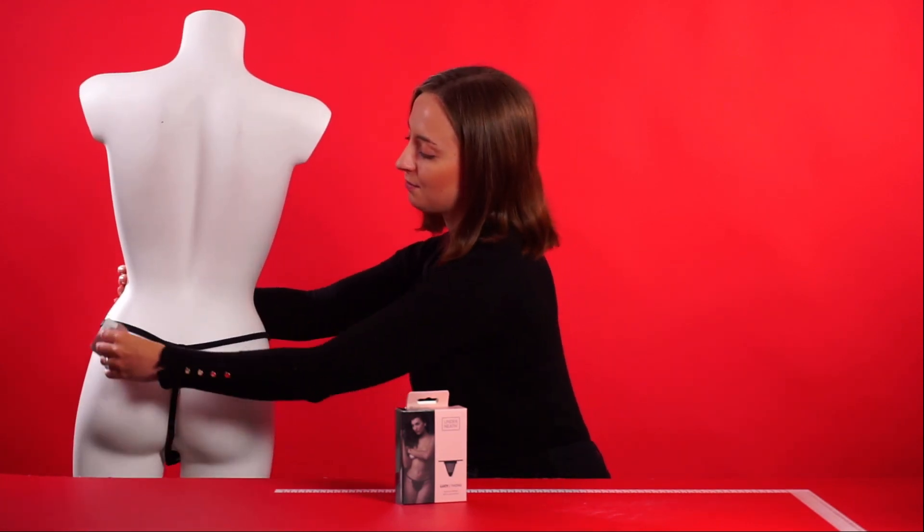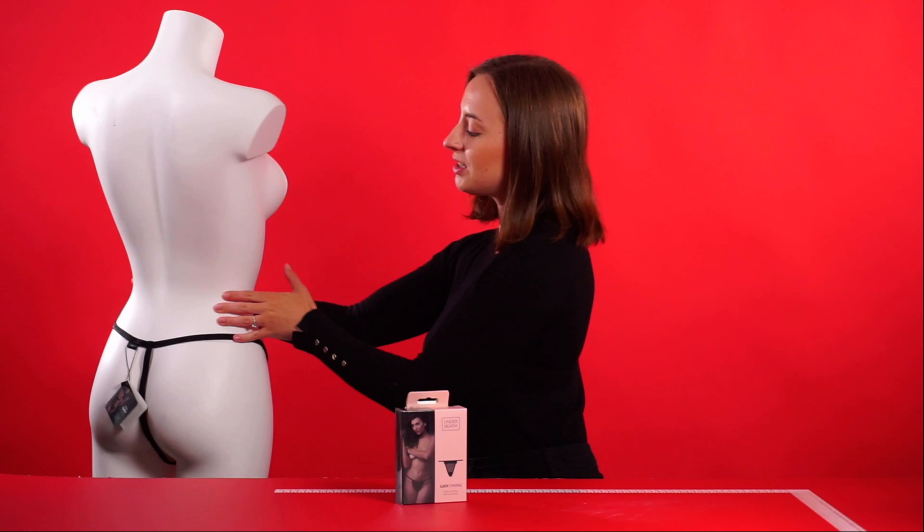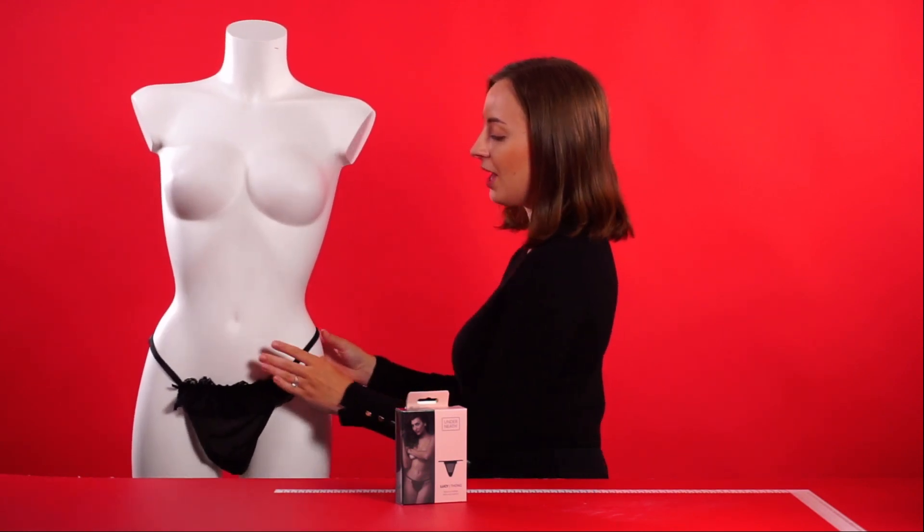It's a very seductive and very sexy collection, and it's also a perfect thong to customize and combine with other sexy pieces of lingerie. And that is the Lucy Thong by The Underneath collection.